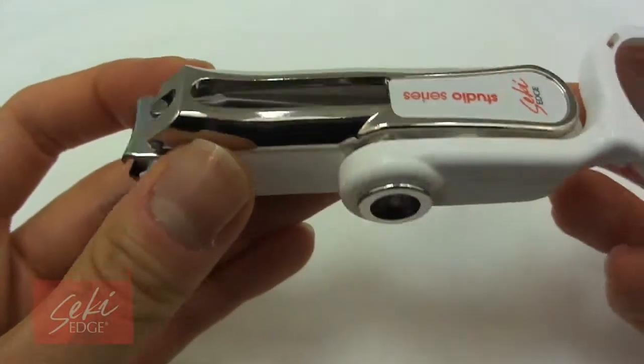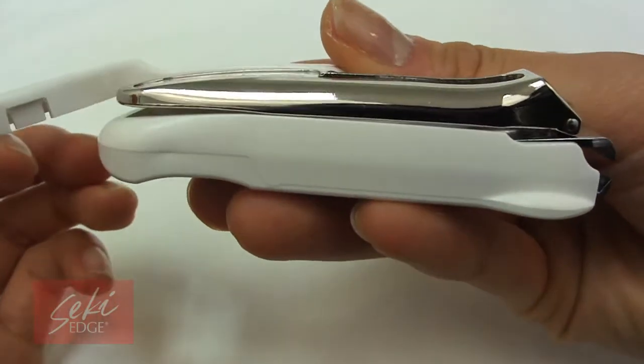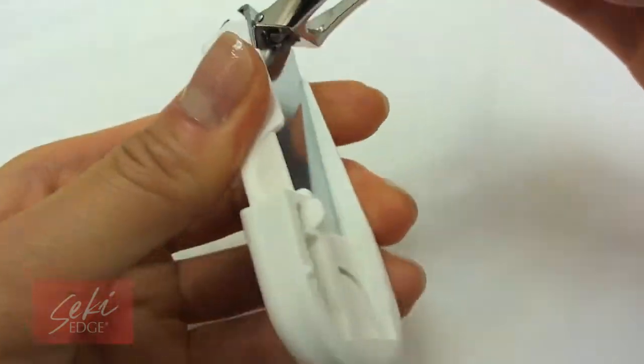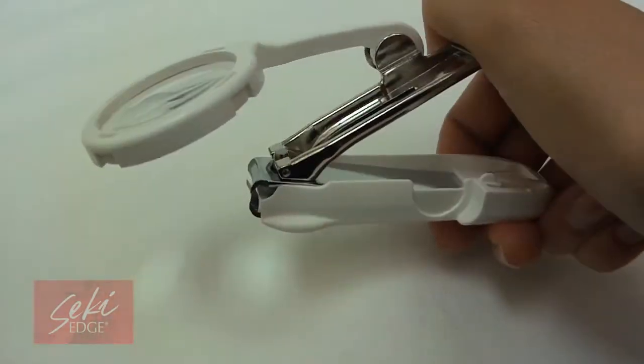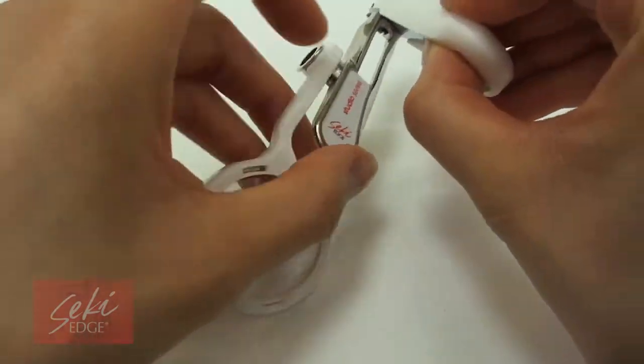The EasyView Clipper features the ability to enhance your view as you are trimming your toenails. This nail clipper was designed to enable individuals to trim their nails without the help of others. It allows for precise clipping with a 3x magnification lens for a detailed view, to prevent accidental cutting of the skin and to prevent improper cutting of the nails.